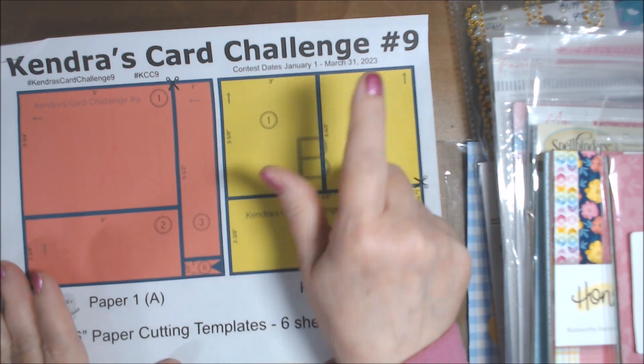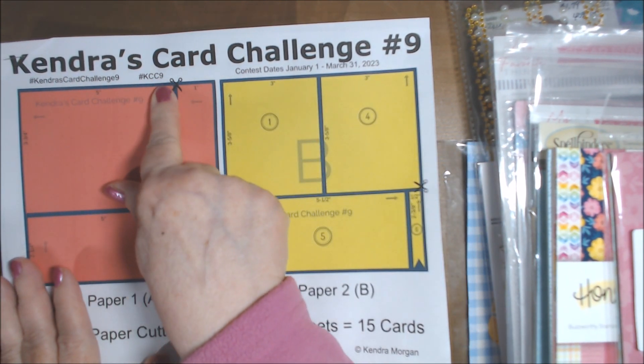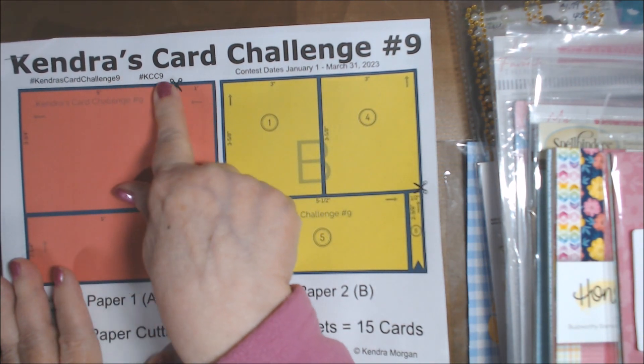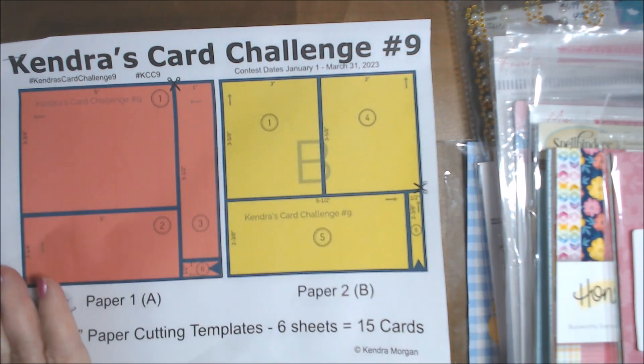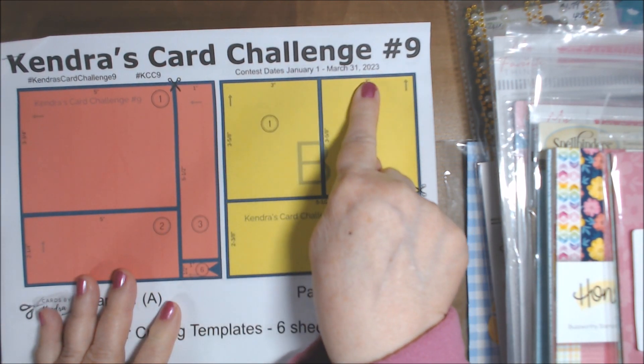She's on YouTube here. This is her challenge number 9, KCC, hashtag KCC9. You can click on the hashtags that I'll have in my description and also probably in my title. It's three months — she does a quarterly challenge.